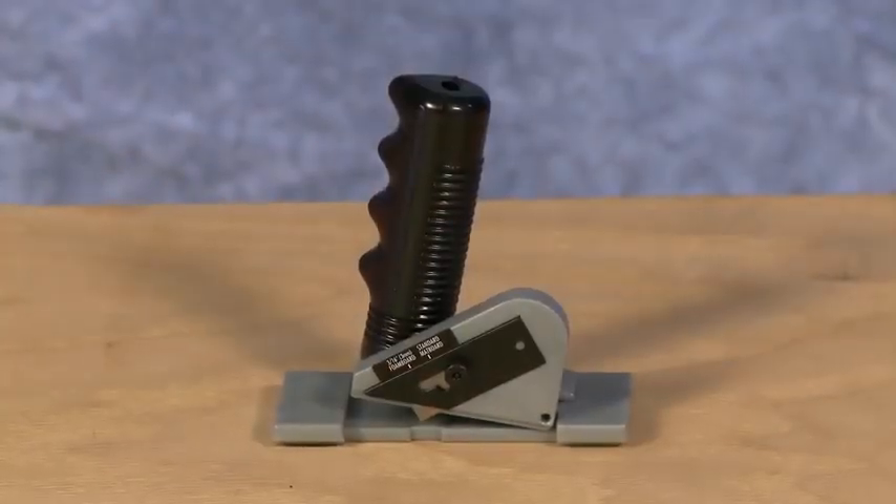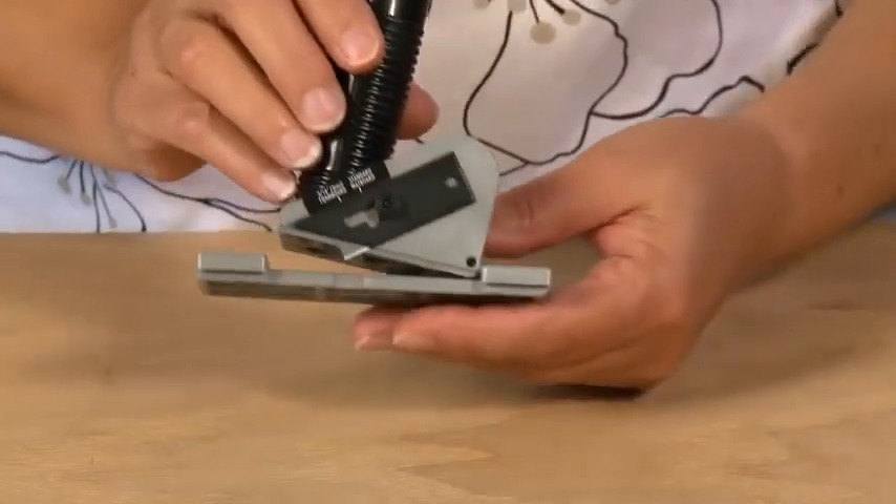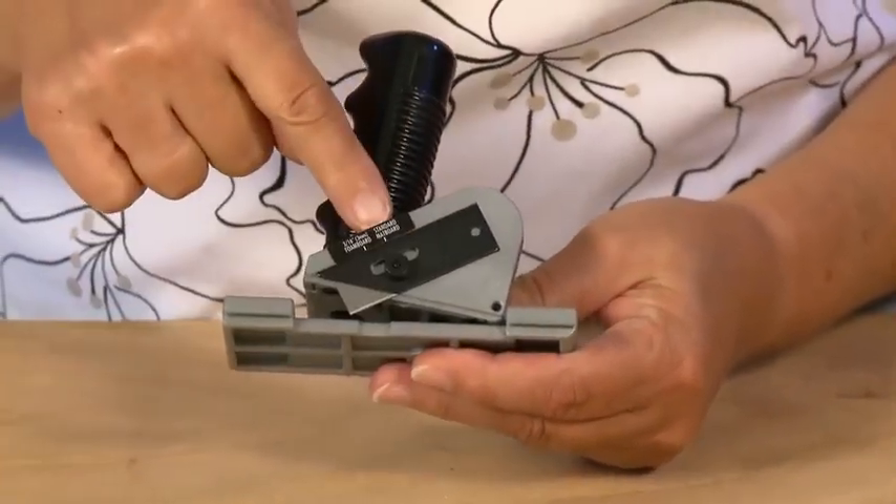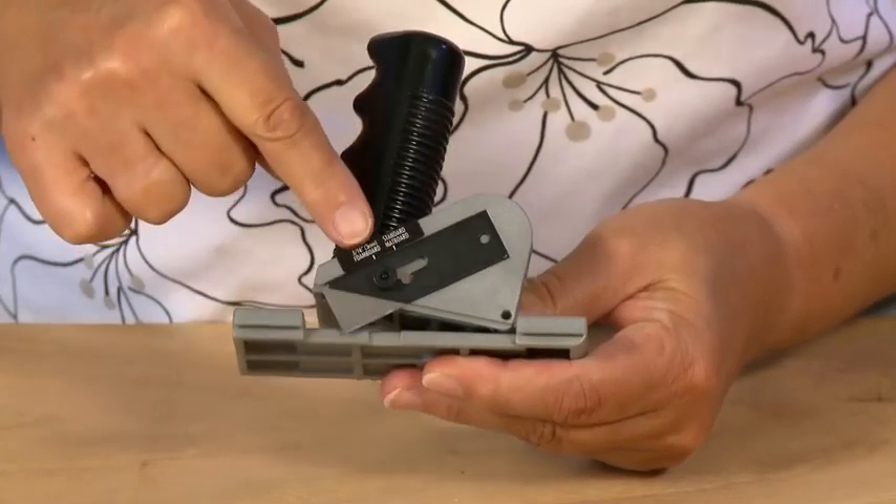The straight cutter elite features three different depth settings: a storage setting, a standard thickness mat board setting, and a setting for 3/16 foam board.